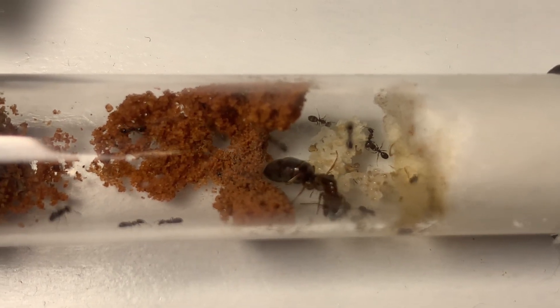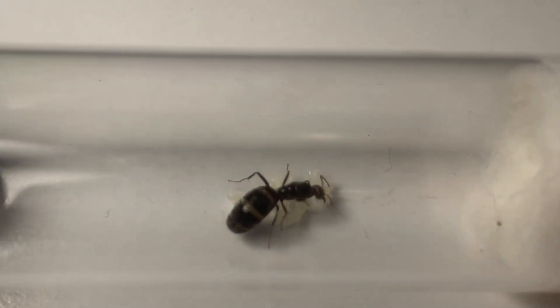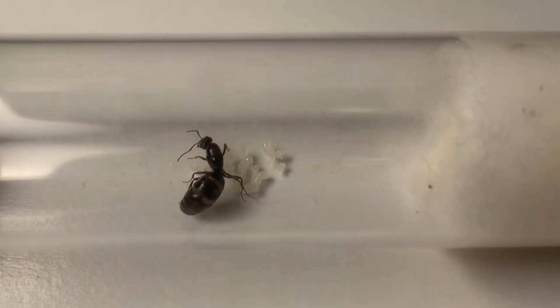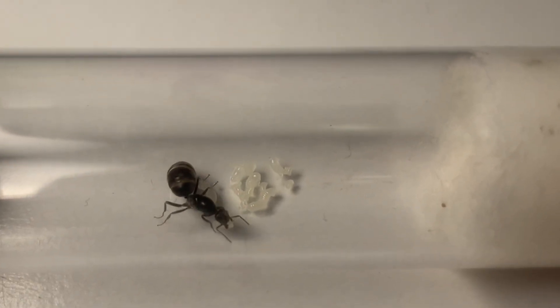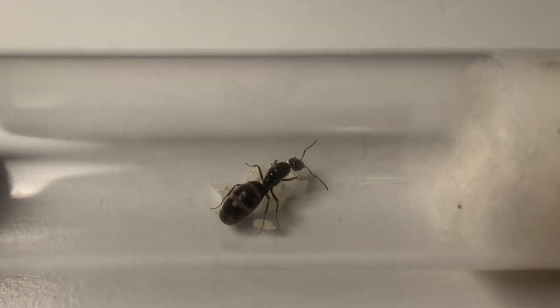To raise a queen ant, obviously the first thing you will need is a queen ant. They are the heart and soul of the ant colony, as when they die it is essentially the beginning of the end for the colony, since she is the only one who can lay fertilized eggs to produce new workers. I have already covered how to catch a queen in another video, so be sure to go back and check that out for some useful tips.